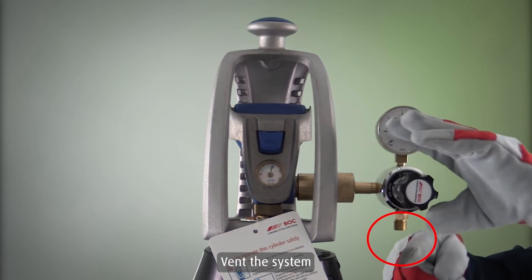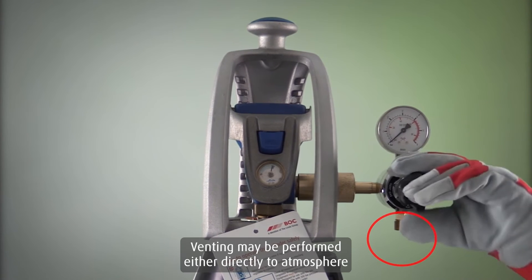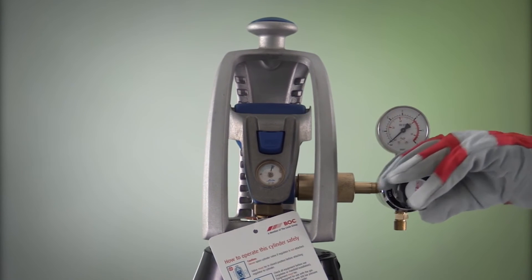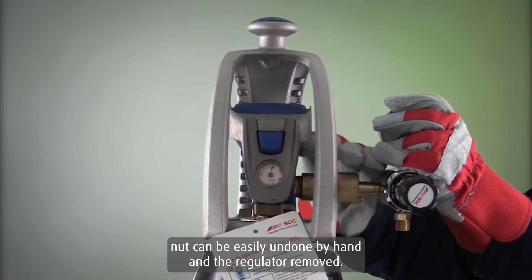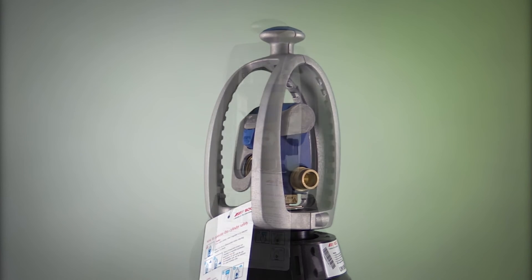Vent the system by slowly opening the regulator. Venting may be performed either directly to atmosphere or via the application being used. When all pressure has been released from the inlet stem, the hand-tight nut can be easily undone by hand and the regulator removed.